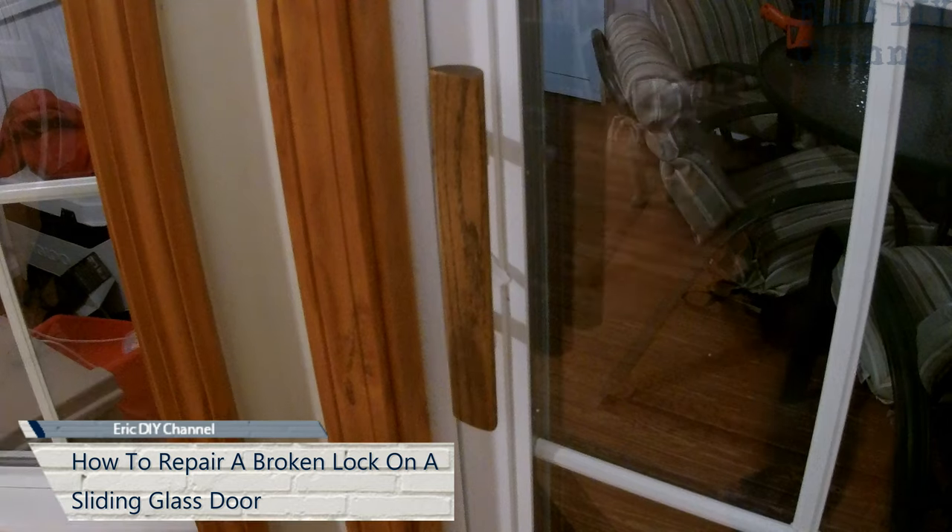Hello YouTube, Eric DIY here with another instructional video. Today we're going to fix the latch to the sliding glass door.